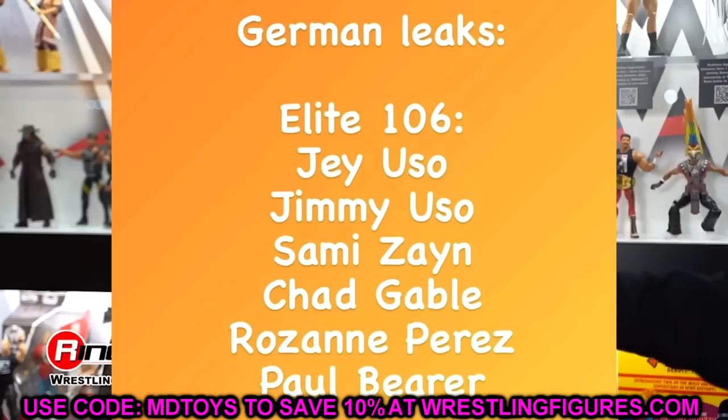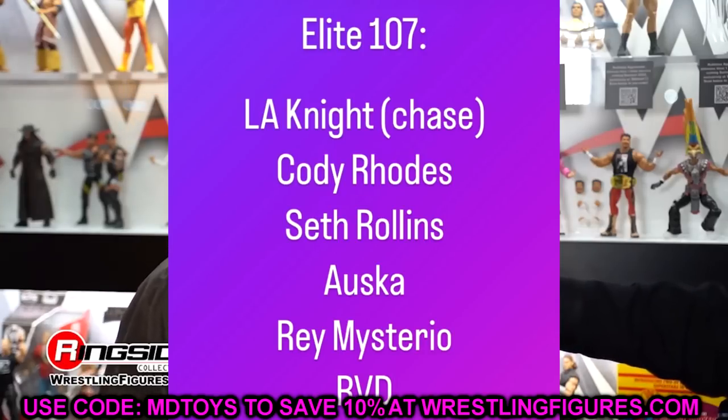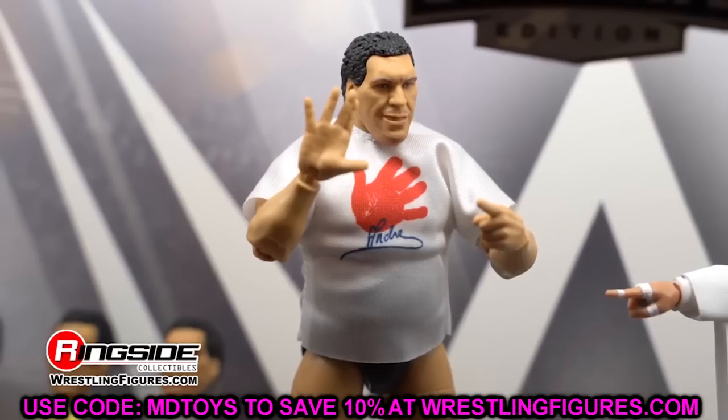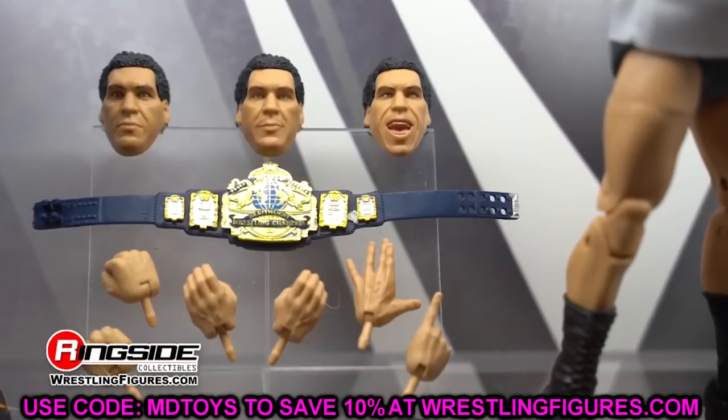So that's the full rundown. Elite 106: Jimmy and Jey Uso, Sami Zayn, Chad Gable, Roxanne Perez, and Paul Bearer. Elite 107: LA Knight (chase), Cody Rhodes, Seth Rollins, Asuka, Rey Mysterio, and RVD. Pretty solid waves. Let me know in the comments what you think. We'll be seeing all of this at San Diego Comic-Con with plenty of surprises to come.